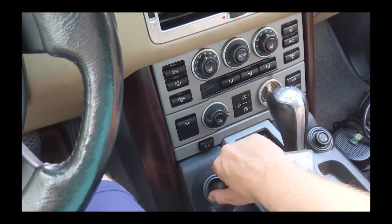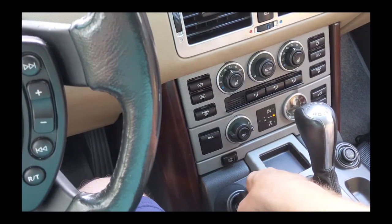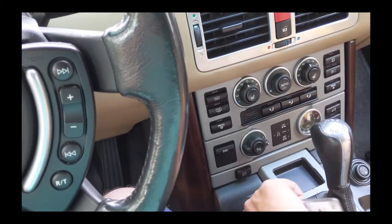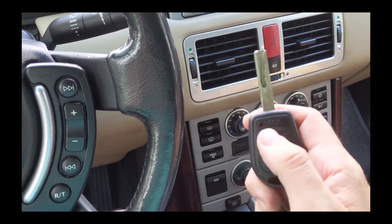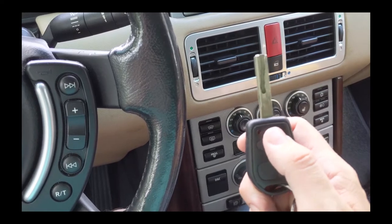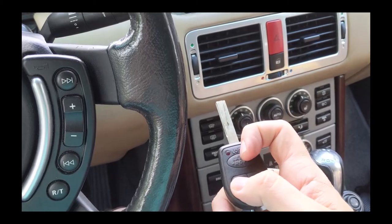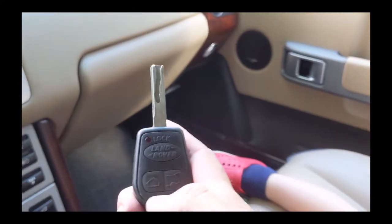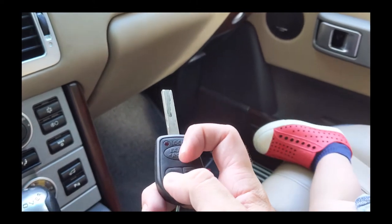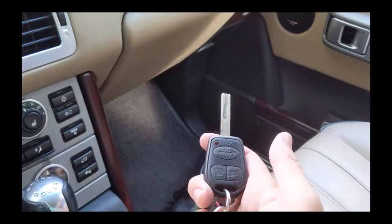In order to re-sync, you put the key in the ignition and turn it one or two times — I did it two times. Then hold the unlock button and press the lock button three times. So you hold the unlock button down and as you're holding it, press the lock button one, two, three — it will flash and then it's re-synced.